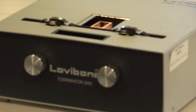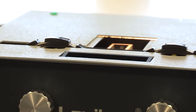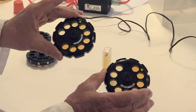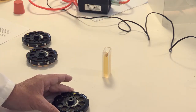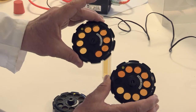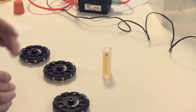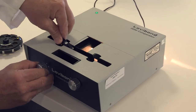The colour comparator has two discs, each containing a range of coloured glass standards. The aim is to match the colour of the sample with the colour of the glass standards. For EBC measurements they come with two pairs of discs. One pair covers the range of 2 to 10 EBC units in steps of 0.5 units, and the other pair is from 10 to 20 EBC units in steps of 1 unit.